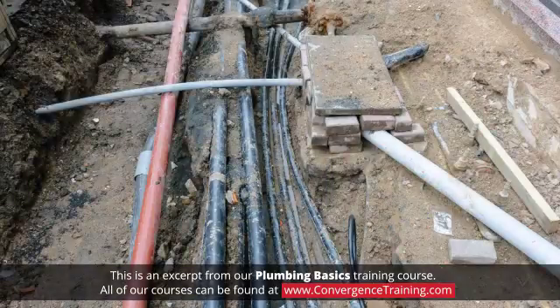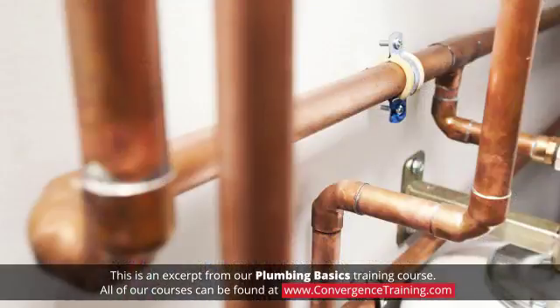Some codes approve PVC piping for water service piping outside a building, but not for distribution piping inside a building.